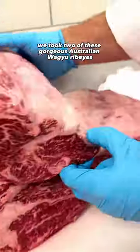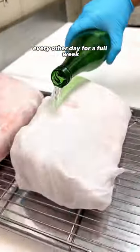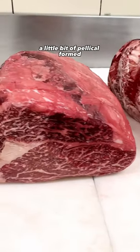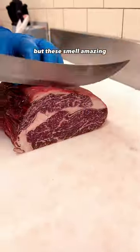We took two of these gorgeous Australian Wagyu ribeyes, wrapped them up in cheesecloth, and then soaked them with sake every other day for a full week. After they were unwrapped, this is what they looked like. A little bit of pellicle formed — that's the discoloration on the outside. We're going to remove that, but these smell amazing.